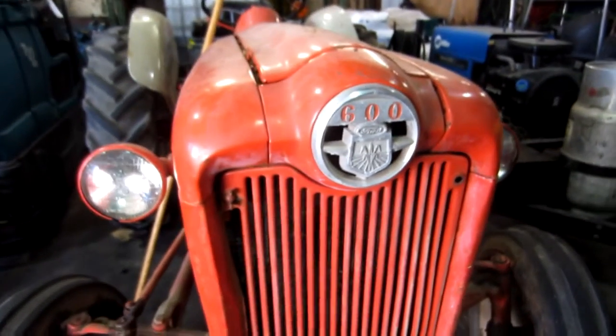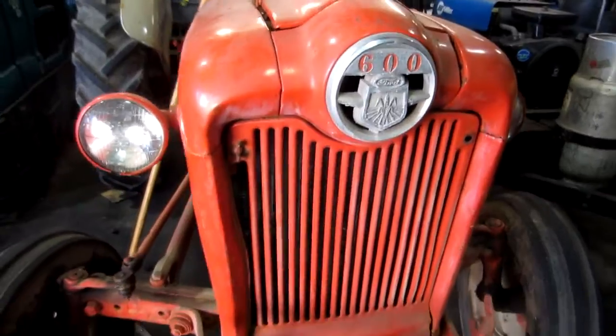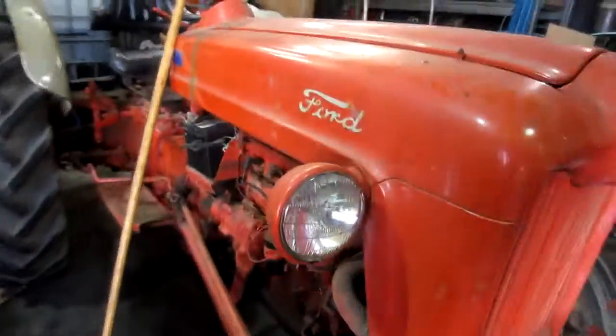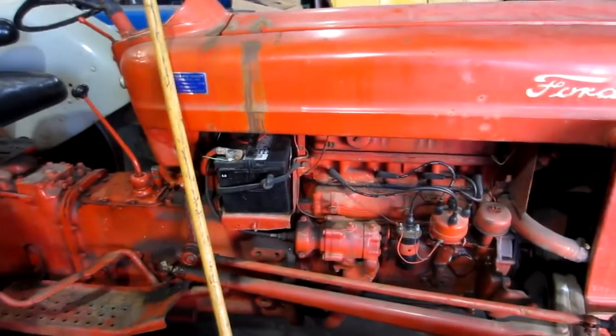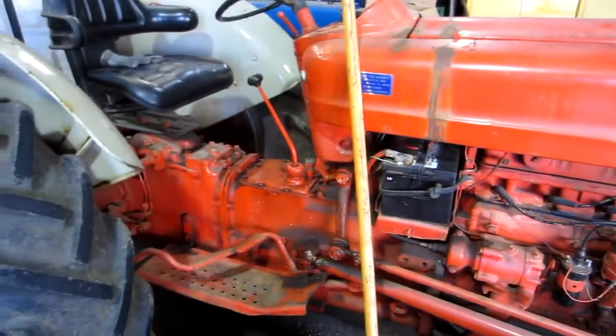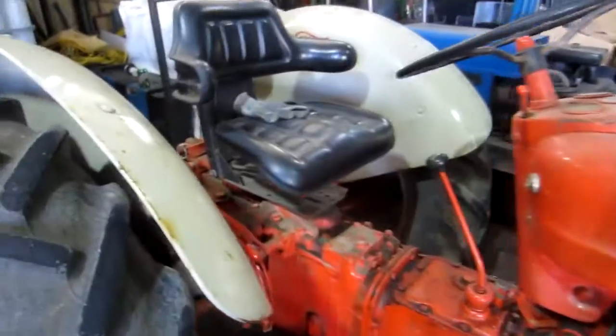It's a 600 — I thought it was a Jubilee but evidently it's not, or maybe I just don't know that much about these. Either way, it's still in real good shape.